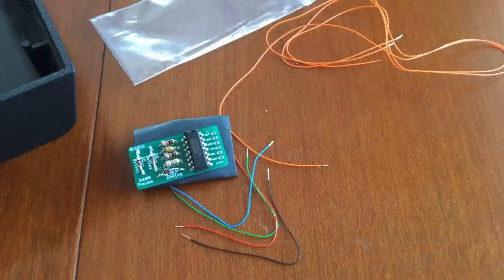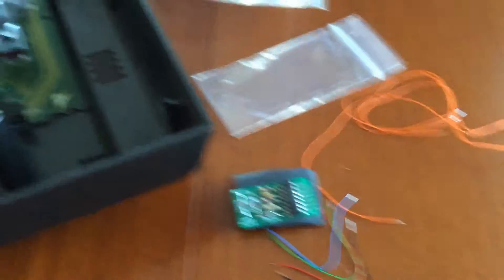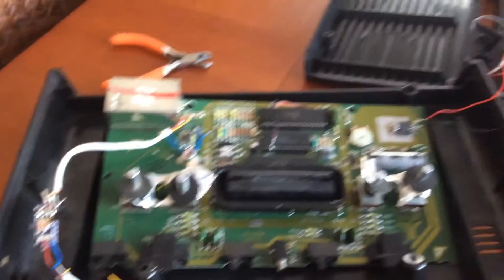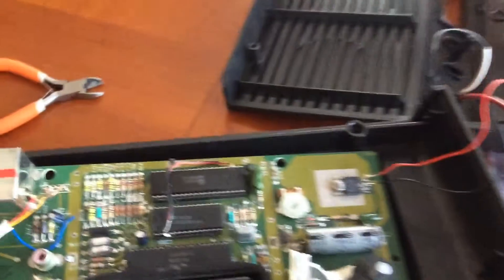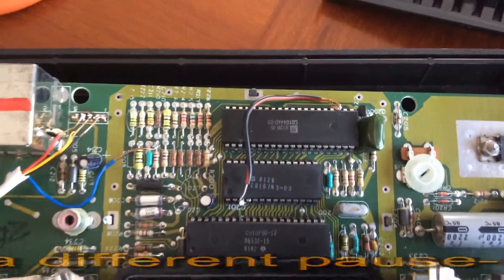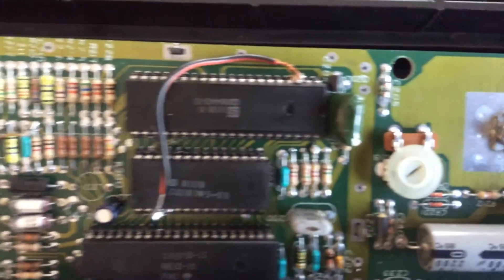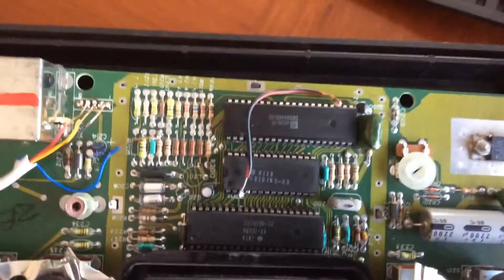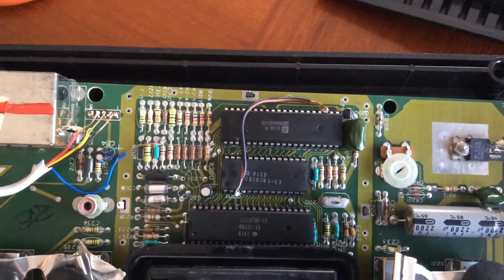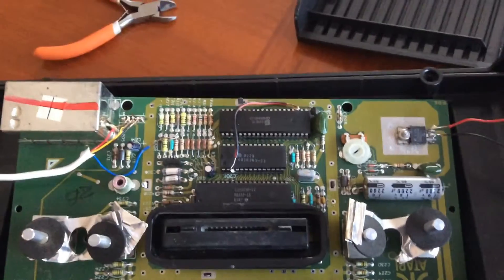I have the loose wires that need to be soldered into the circuit board, and I've opened up the Atari which I've already modded with the video mod and the LED mod. I had a failed attempt at modding the pause mod where I had to make a cut in the circuit — it's hard to see underneath that wire — and I had to use a wire going across to fix it after I removed the other mod. Now I'm going to try to get this Atari pause mod kit working.